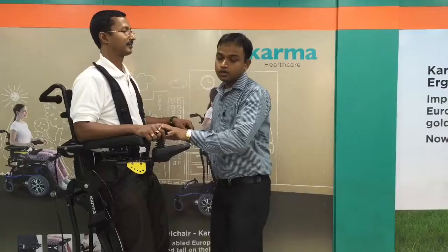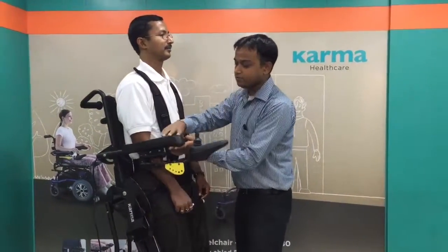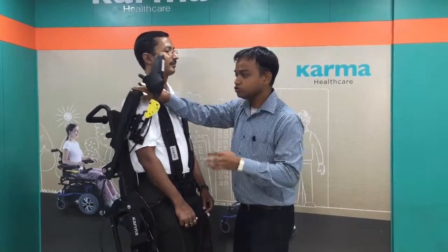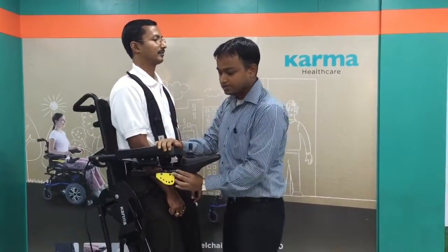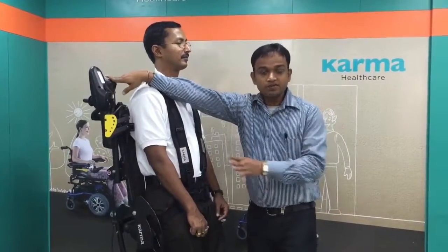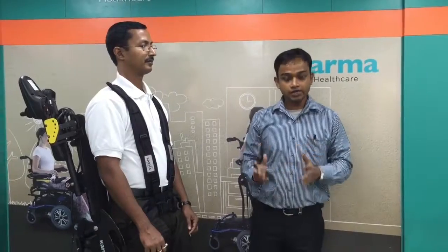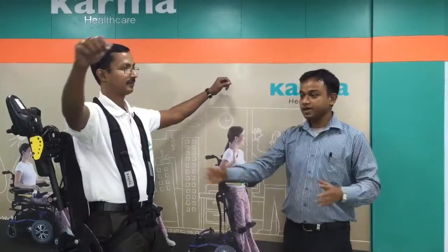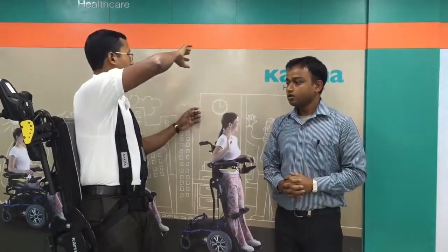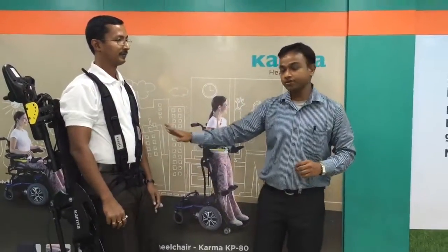The KP80 comes with flip-back armrests — both the left and right armrests can be flipped back. The joystick is also a swing-away joystick. Due to that, you can explore more space in front of you, where you can stretch your arm to a bookshelf or reach nearby spaces that other wheelchairs can't easily access. You can see there is no obstruction between his two arms.